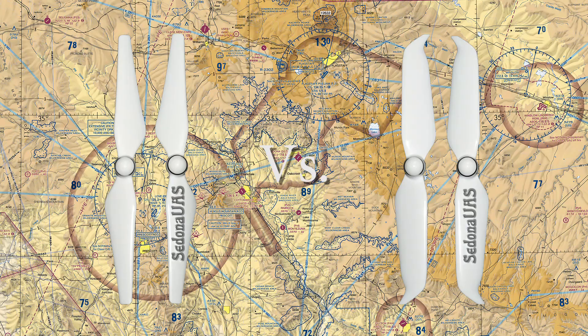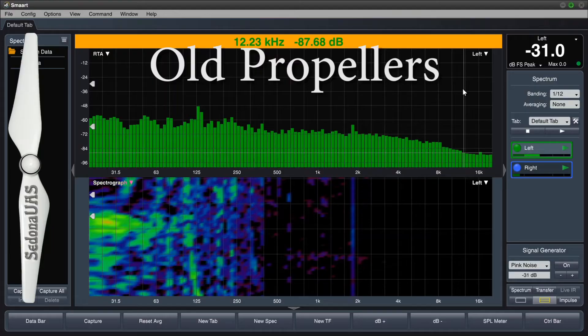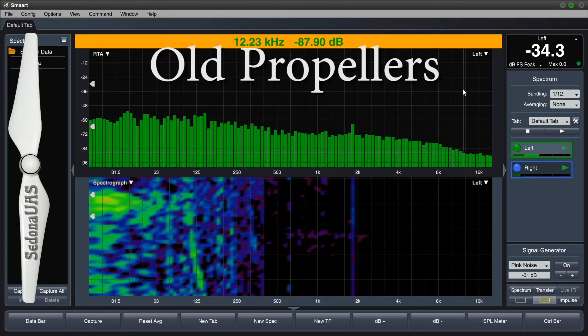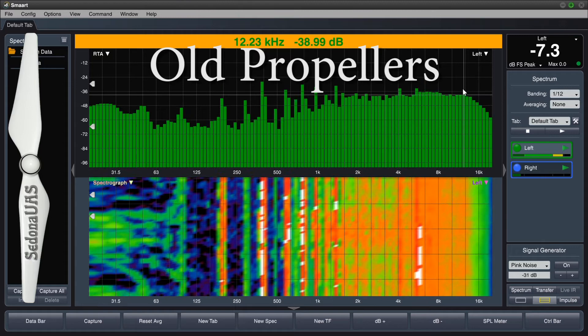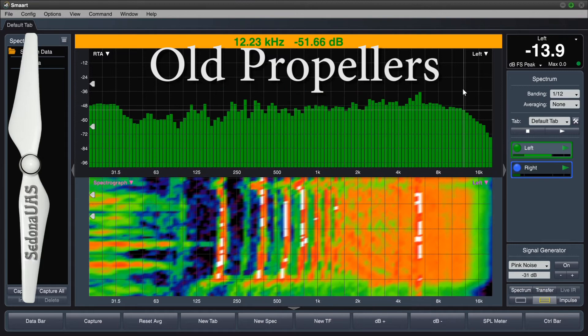To me, the sound difference is subtle. So let's use some analysis tools to really determine what's going on. Let's listen to the old propellers again, and now let's listen to the new propellers.